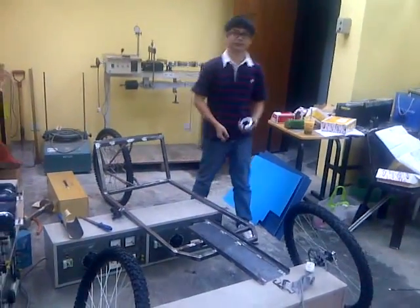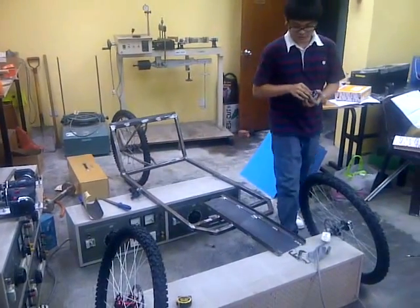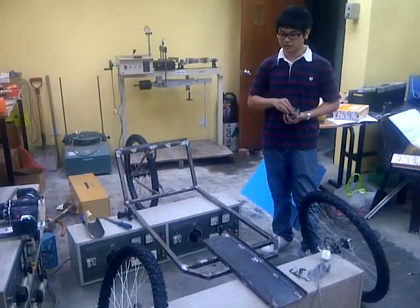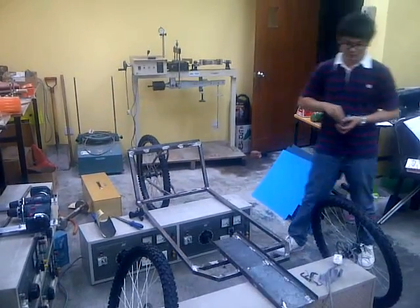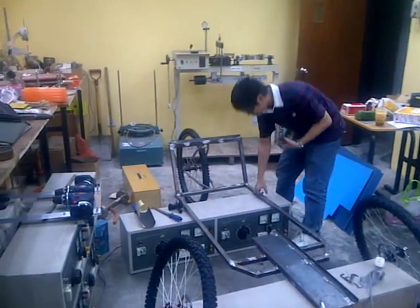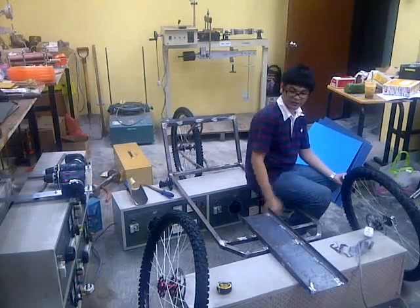When will this be completed? We are actually on schedule. We only need to do the steering, which can be completed within a week. By next week the whole part should be moving. The current frame is able to support the weight of the driver — it is very strong. I am heavier than the driver by about 15 kg and it supports me fine.